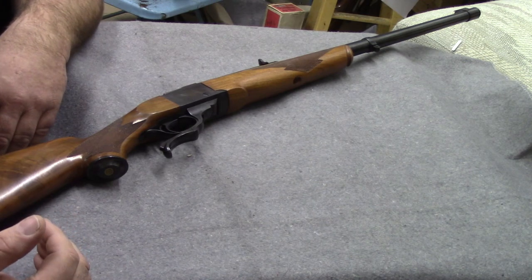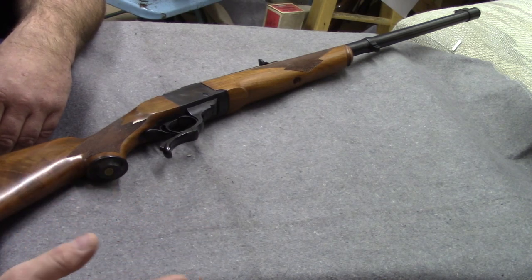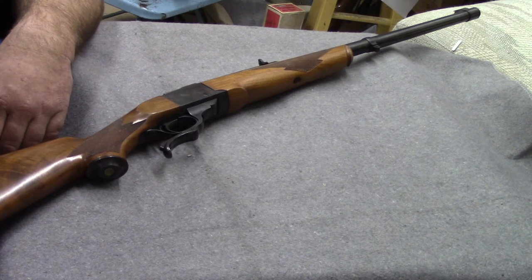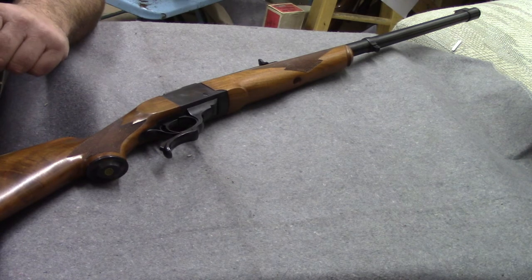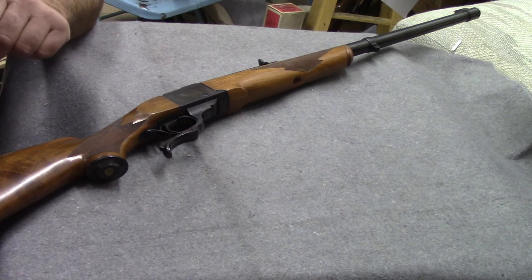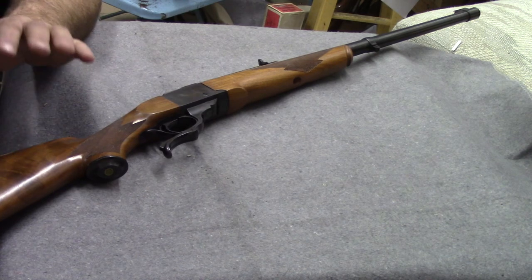A Sears model number might be '210.' followed by something like 111425 or 111426 — that simple difference might be the difference between a full choke and a modified choke on a shotgun. If anybody out there has access to a set of Sears microfiche from that era, I would love to beg, borrow, steal, or buy them. Some old gunsmith shop somewhere probably still has a set. I'd love to do a full catalog restoration of Sears.